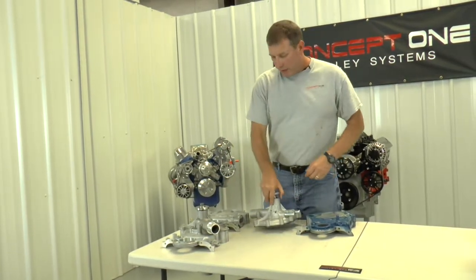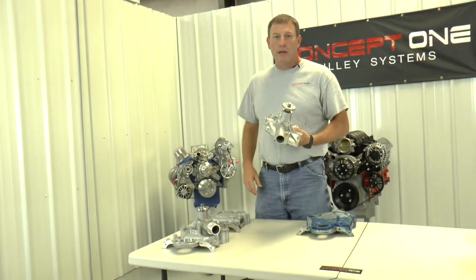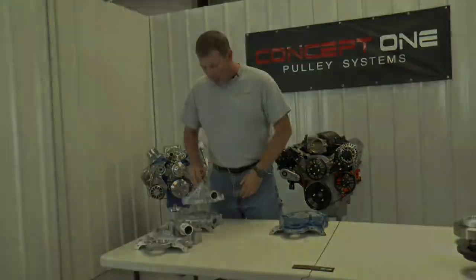If you've got plenty of room and you have a long water pump timing cover, you can use the 86 to 93 5-liter Mustang water pump — it'll bolt right to your old timing cover. That's pretty easy.